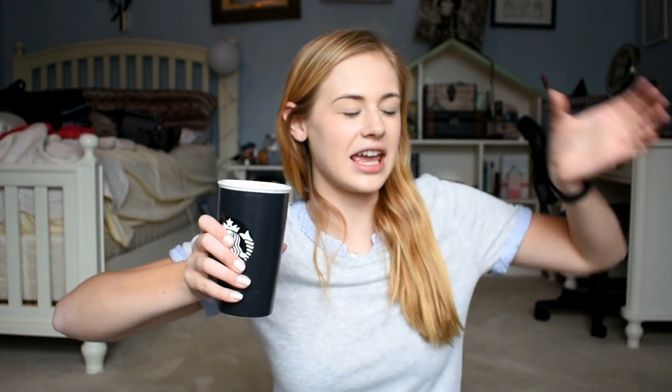You heat up some milk in a cup, then you get the canister of Nutella and pour the milk into the canister. You close the lid and shake it up like a bartender, then you pour it back into the cup.